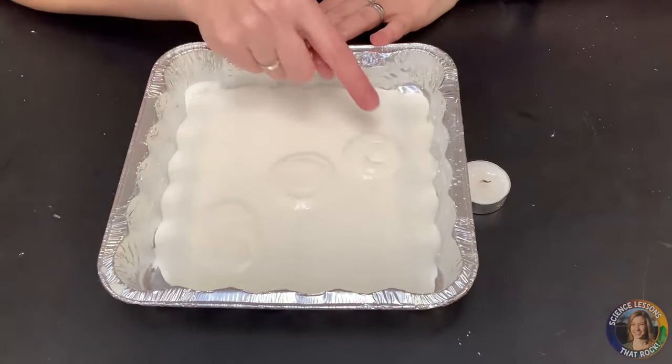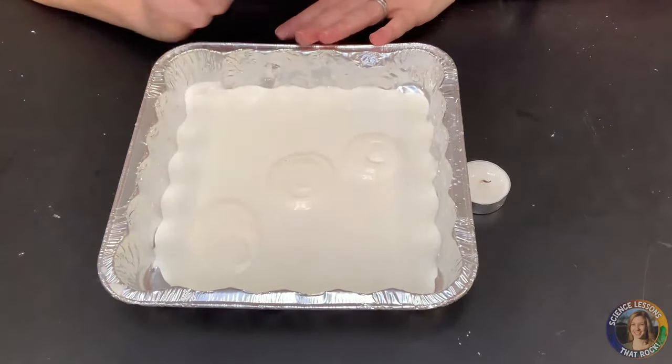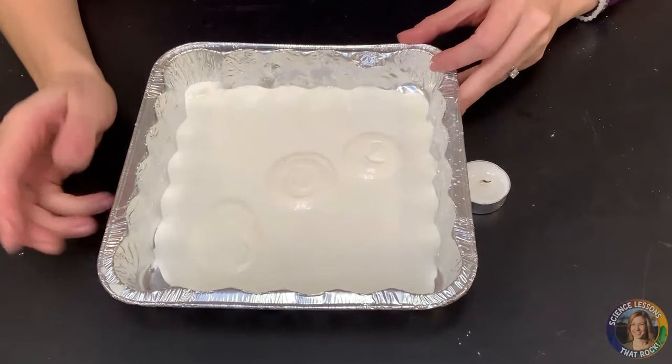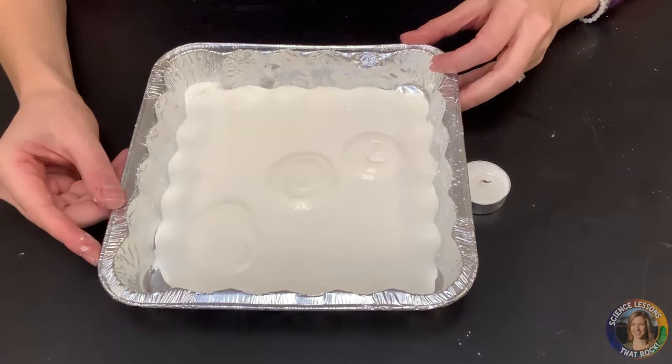Hopefully you can see that I have three islands that formed — these hardened cornstarch areas. You can talk to students about plate movement, as this is evidence that we do have plate tectonic movement.